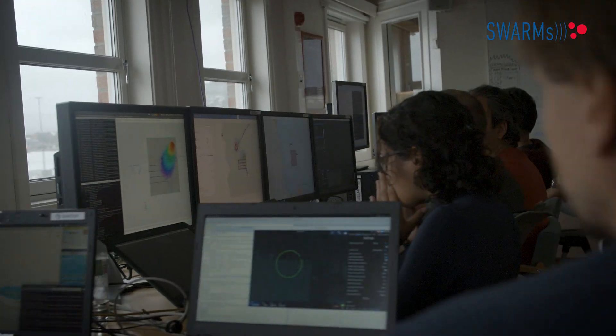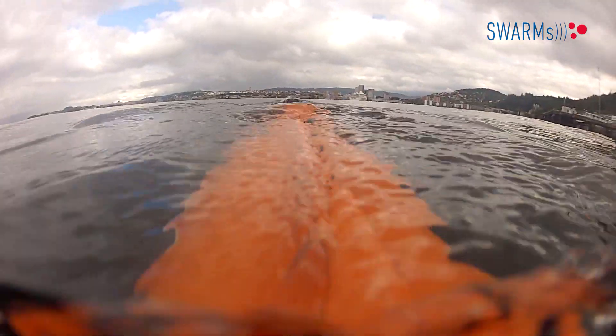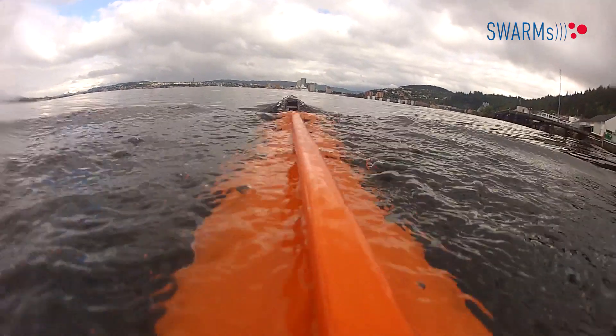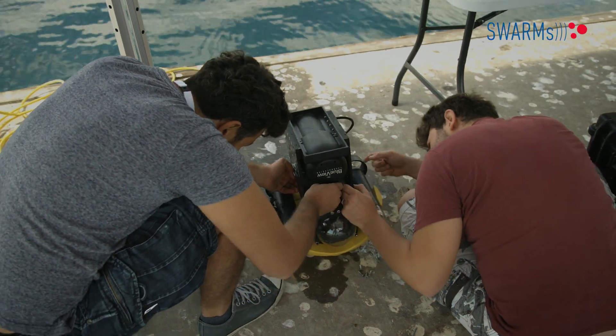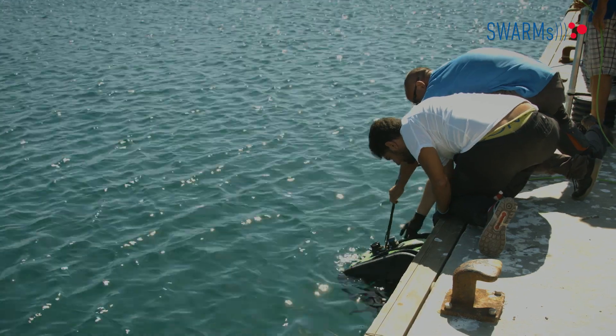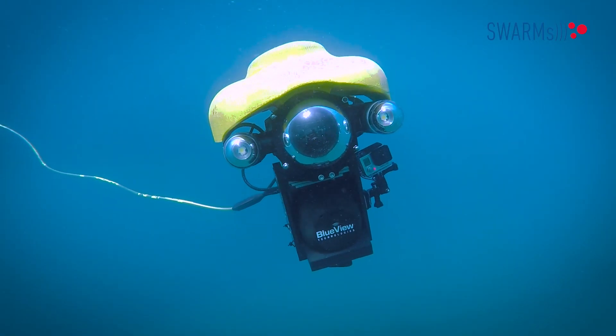The final demonstration consists in tracking a virtual freshwater plume using 3 AUVs and 1 USV collaborating with each other. The project posed a great challenge in terms of coordination, requiring the integration of the work of many partners, each one responsible for the development of a part of the swarm system. Finally, we reached a full integration of the system that allowed us to successfully perform the mission in a real environment.